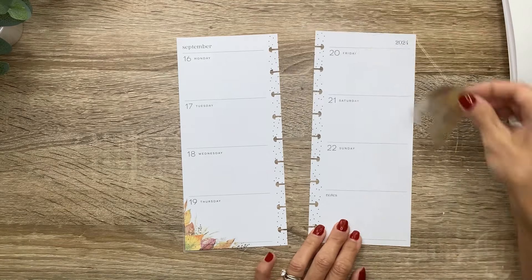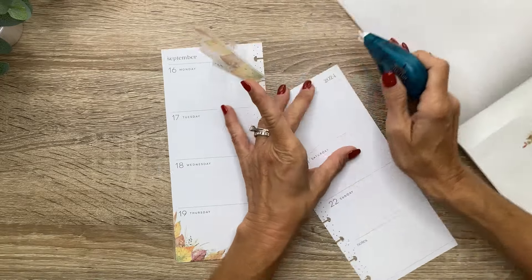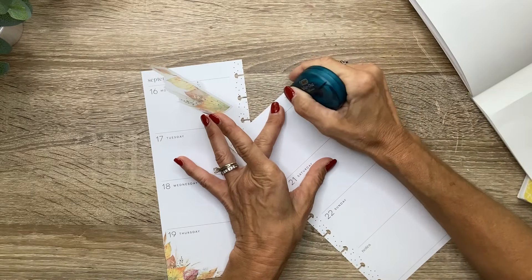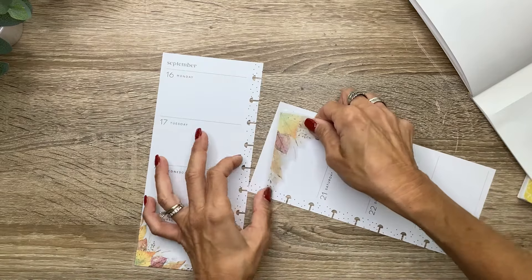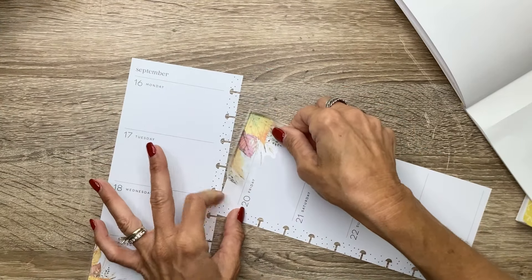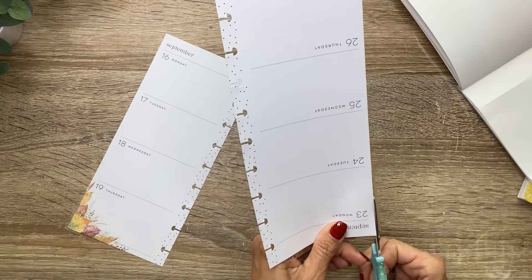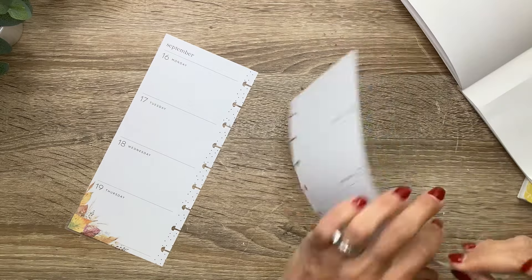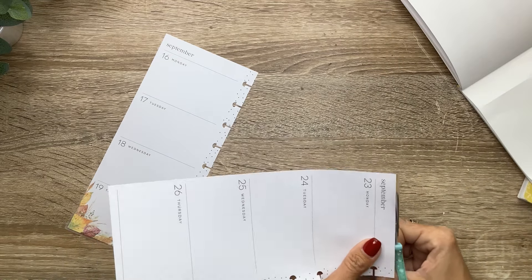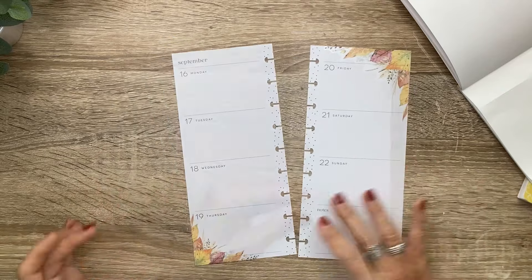I think I want to use Fantastic Fall first. Oh my goodness, these are so cute. I like these big leaves. Let's do this over in the notes section. Do we want to do these corners? Actually, let's do it over here, because the other corner is a little larger.